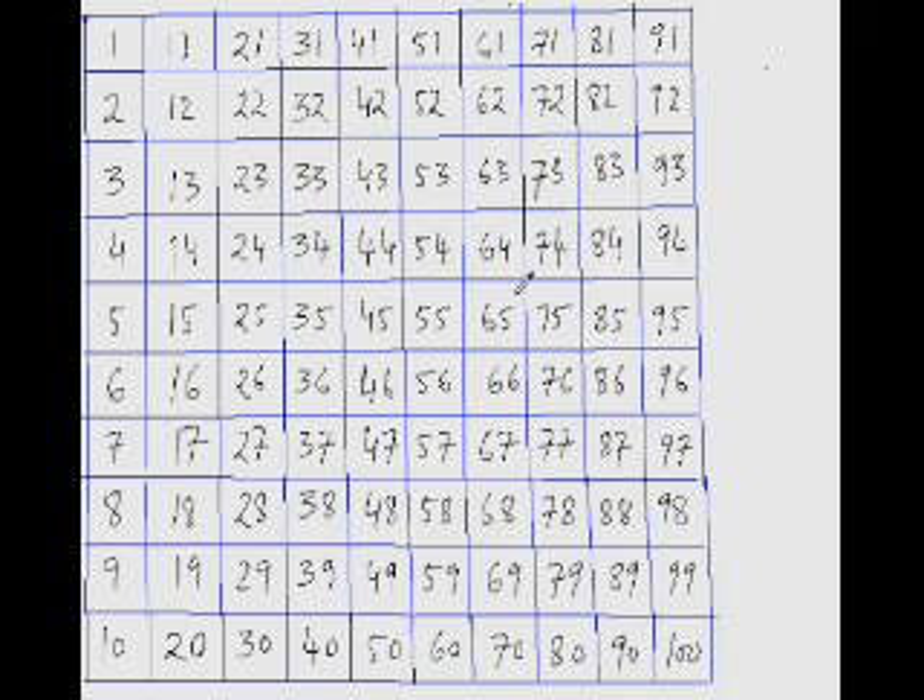What is 158 minus 36? 158 minus 6 is 152, and jumping down 10 three times takes you to 122. You can do it step by step — 152, 142, 132, 122 — or directly, since 5 minus 3 is 2, you can immediately say the answer is 122.